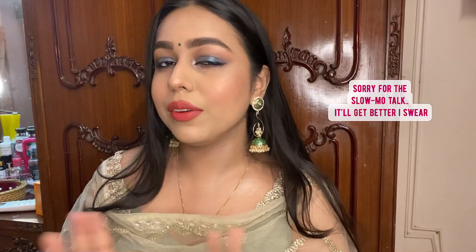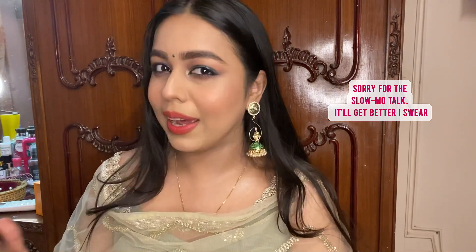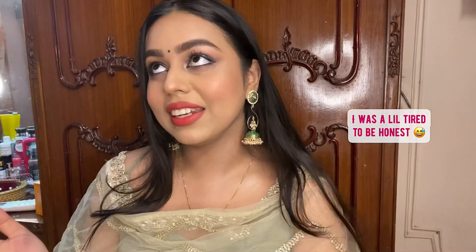Hi you guys, welcome back to my channel. I know it's been over a month since I uploaded a video on YouTube. If you're new here, I'm Ravinda and I make content on beauty, makeup, skincare, lifestyle, etc. Thank you for joining my journey, I hope you guys are having a good time.